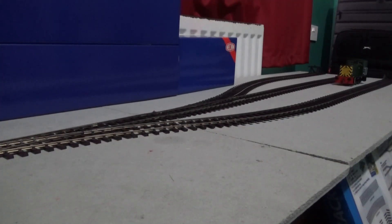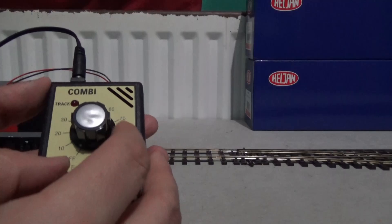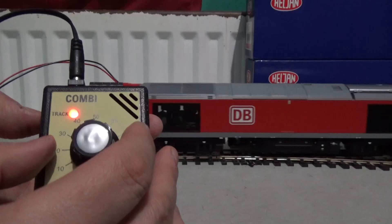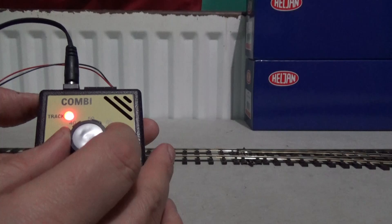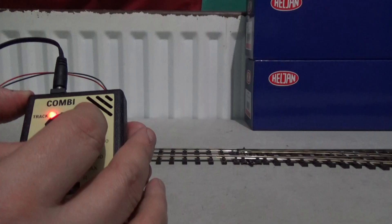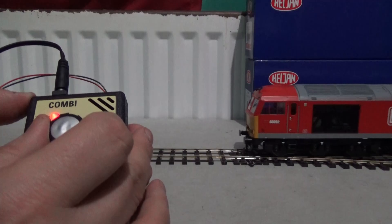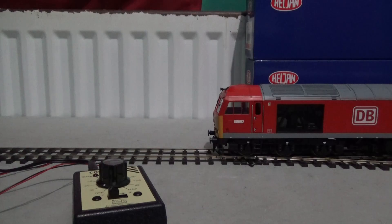I just want to test this Gaugemaster Combi with the Heljan Class 60 - I will have a review of that coming up in December. I like the fact that it's nice and handheld, so if you had a longer lead to your feeder track you could use this as a walk-around controller if you wanted to. It does the job for me and I'm happy with what I've got here. I'm just bringing this up to the camera and that concludes this video coverage of the Gaugemaster Combi DC train controller.